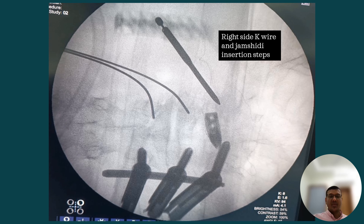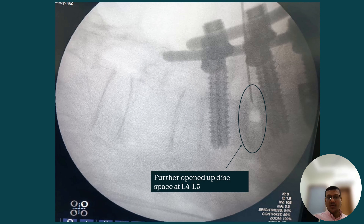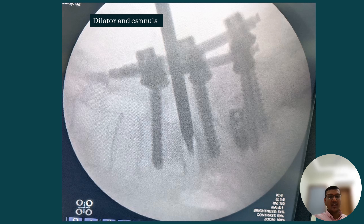At L4-5, the posterior space was still narrow and our dilator was not able to pass through it, so we decided to put the MIS pedicle screws and distract the space first. This was the learning lesson for us: in severely narrowed disc spaces we should put the MIS pedicle screws first and reduce the listhesis, so we can do the disc work and cage insertion without unnecessary struggle.